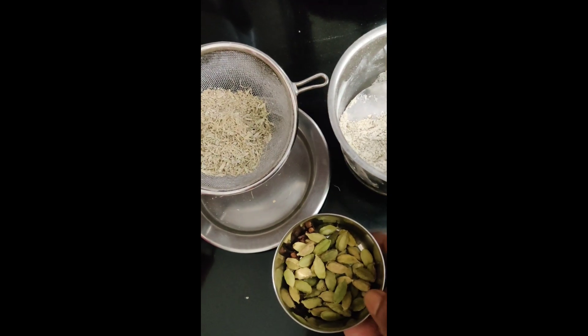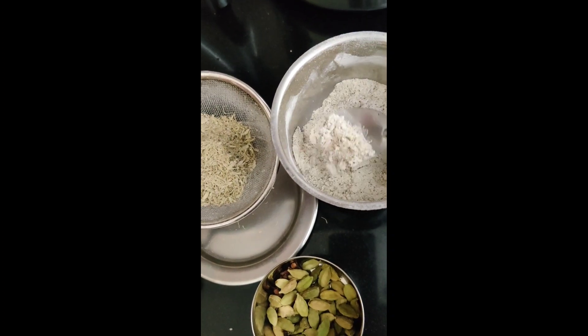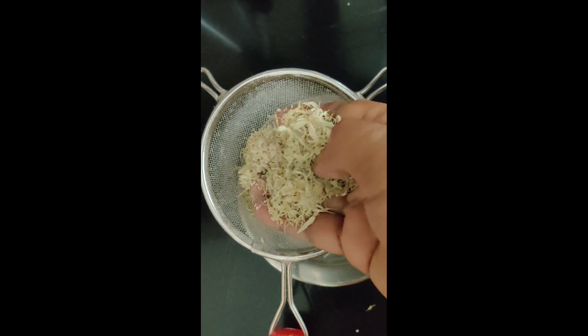I'm going to add the powder on the oil. I use the oil, put the oil on the surface. Let's try the oil. I use the oil.